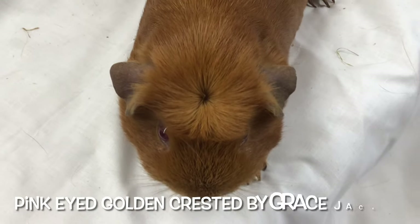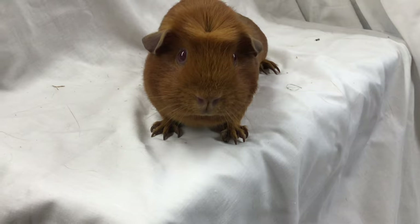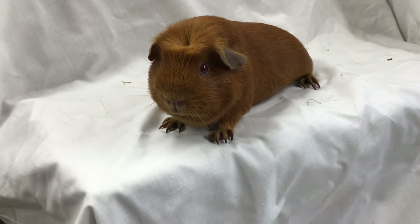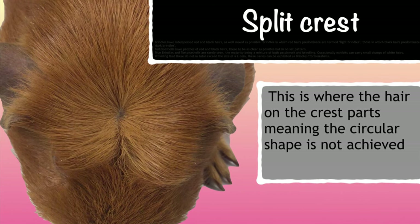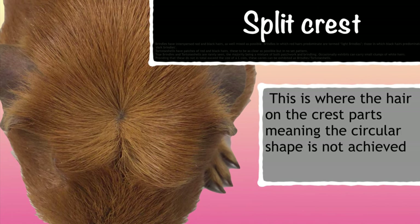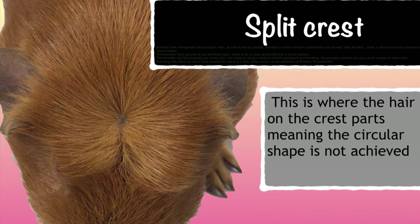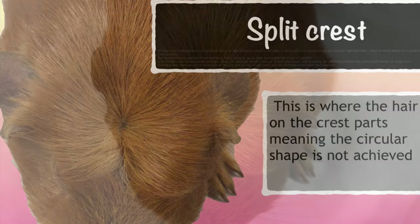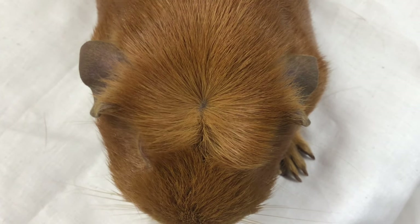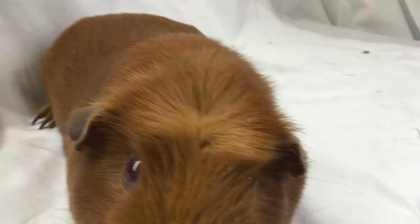So I thought we'd start off with some of the faults in crested — some of the things to look out for. Firstly, a split crest. A split crest is where the hair on the crest parts, meaning the circle shape is not achieved. As you can see here it looks like a centre parting at the very front of the crest. This is only a split crest if, after you've tried to readjust the crest, it still appears naturally. This then becomes a coat fault on the variety, meaning the cavy is probably not suitable for breeding with.